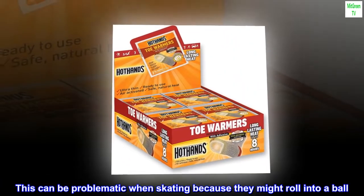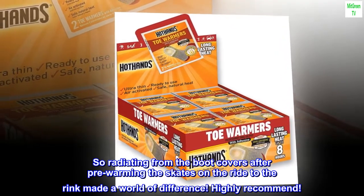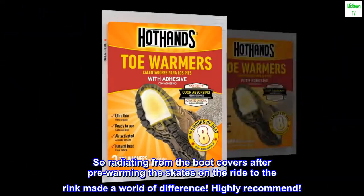The instructions say to adhere them to the bottom of your sock under the toes. This can be problematic when skating because they might roll into a ball. So radiating from the boot covers after pre-warming the skates on the ride to the rink made a world of difference. Highly recommend.